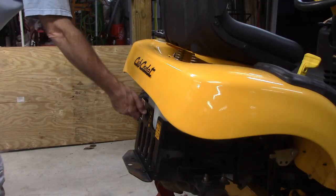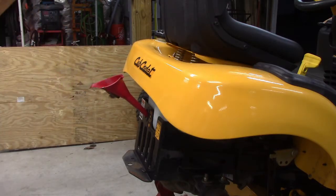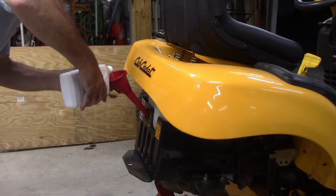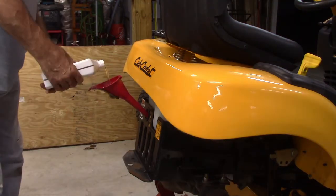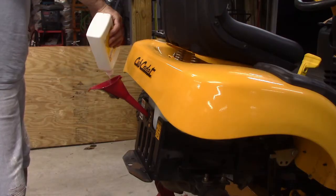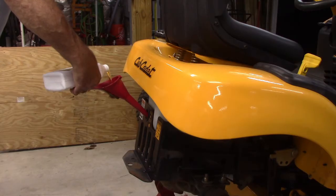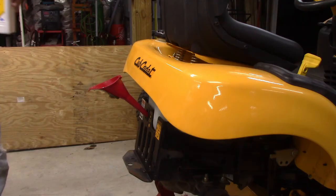Now we're going to refill it with some fresh oil right through the dipstick hole — almost six quarts total. I'm going to put maybe a quarter of it in first until we purge everything, then check the level and top it off. I don't want to overfill it — it's hard to take oil out but you can always add a little bit.